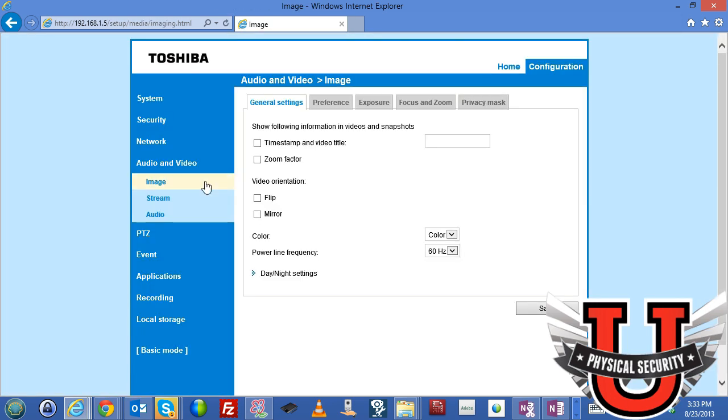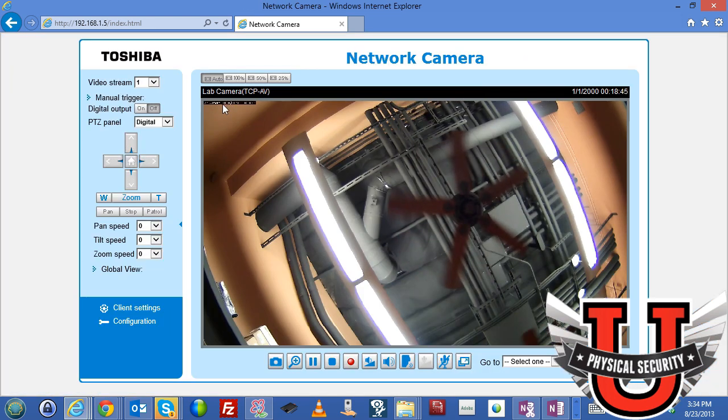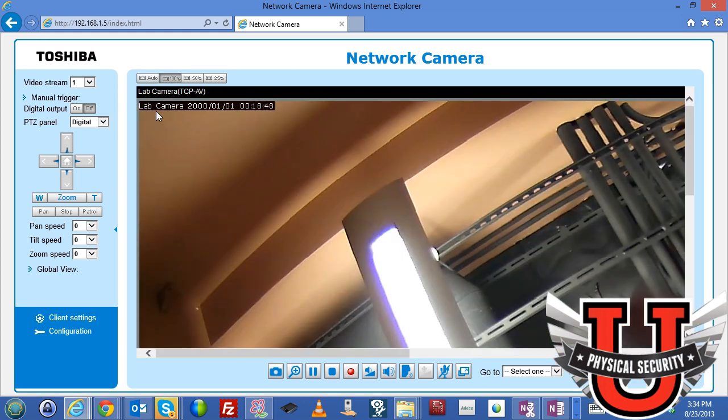Under audio and video, image settings are probably the most important part. Here you can timestamp the image and add a title — for example, typing 'lab camera' and saving, then going back to home at 100% view shows 'lab camera' with the date and time overlaid. Another important setting is the ability to flip the video. Most of the time these cameras are installed on the ceiling or wall, so if installed on a desk the image would appear upside down.